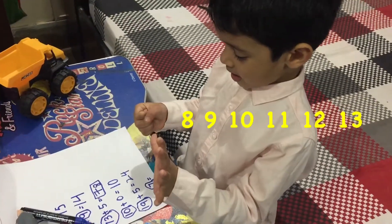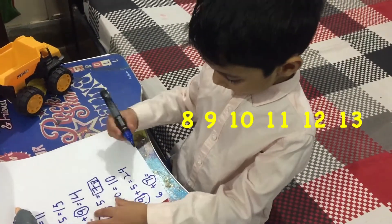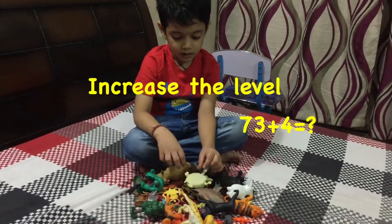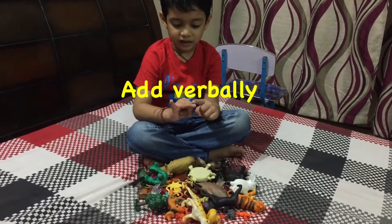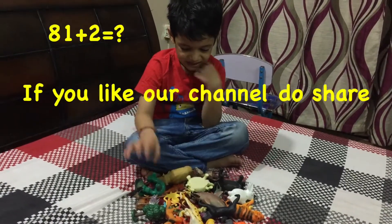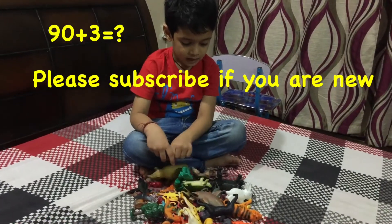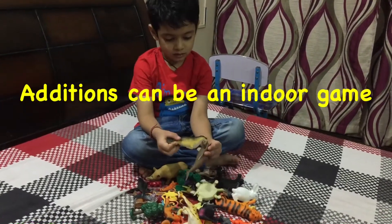Continuing to count up: 8, 9, 10, 11, 12, 13. Next: 73 plus 4 — 74, 75, 76, 77. Then 81 plus 2 — 82, 83. And 90 plus 3 — 91, 92, 93.